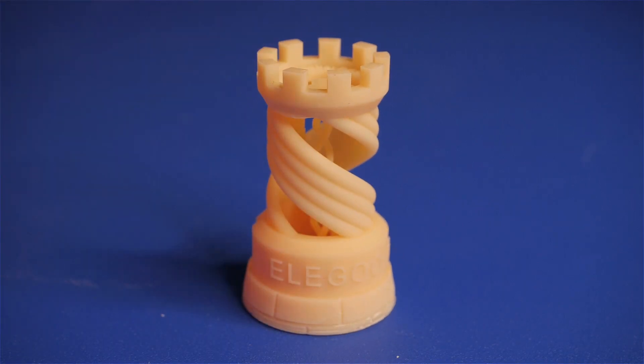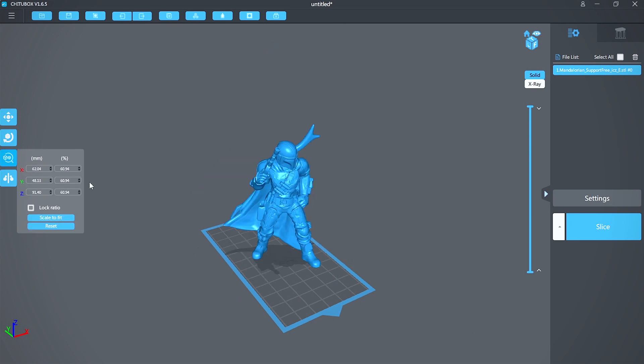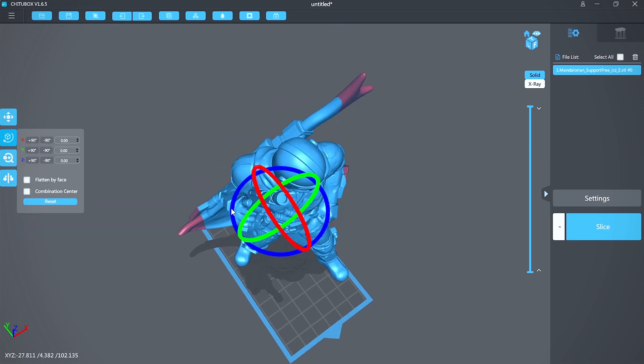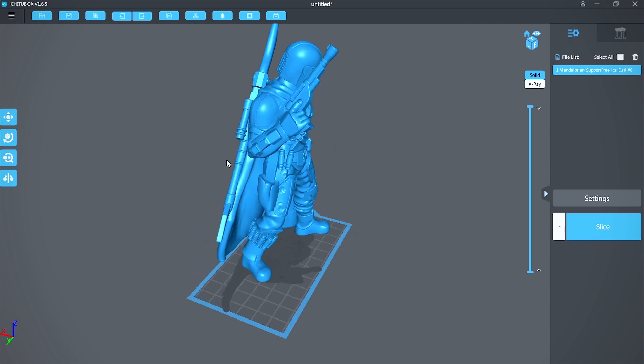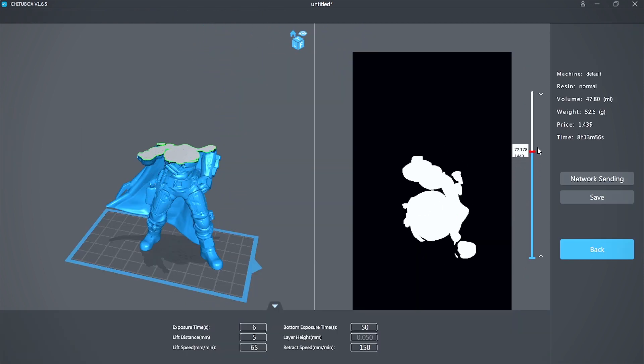But what if you want to print your own model? Included on the flash drive is a free copy of Chitubox. Import your model, scale, adjust, hollow, and add supports if needed. I've had no issues with this software — the default settings have worked great. It even shows you the sliced images.